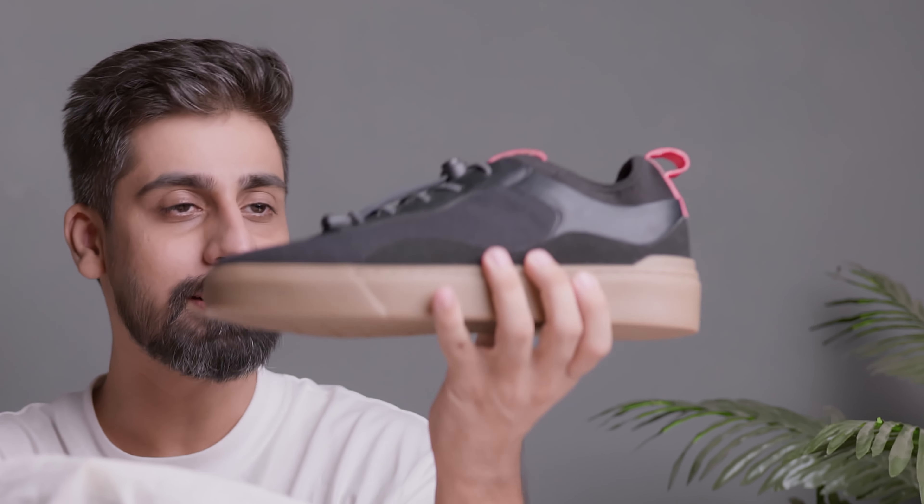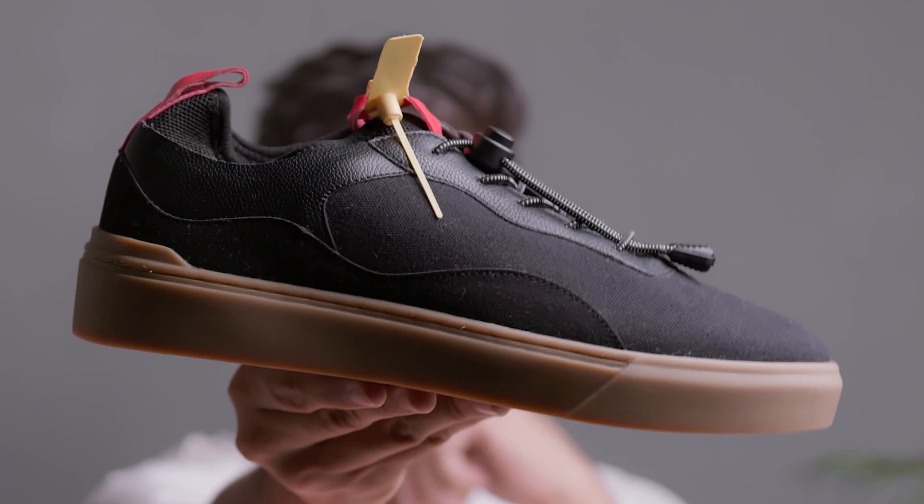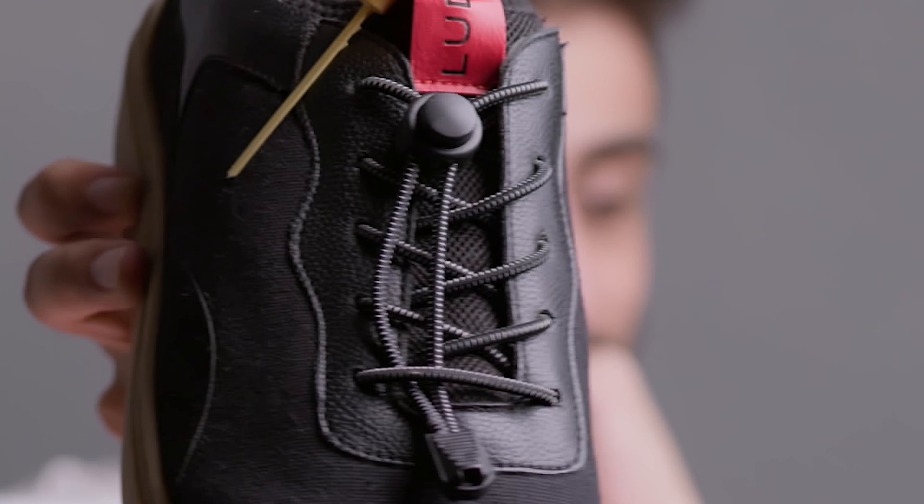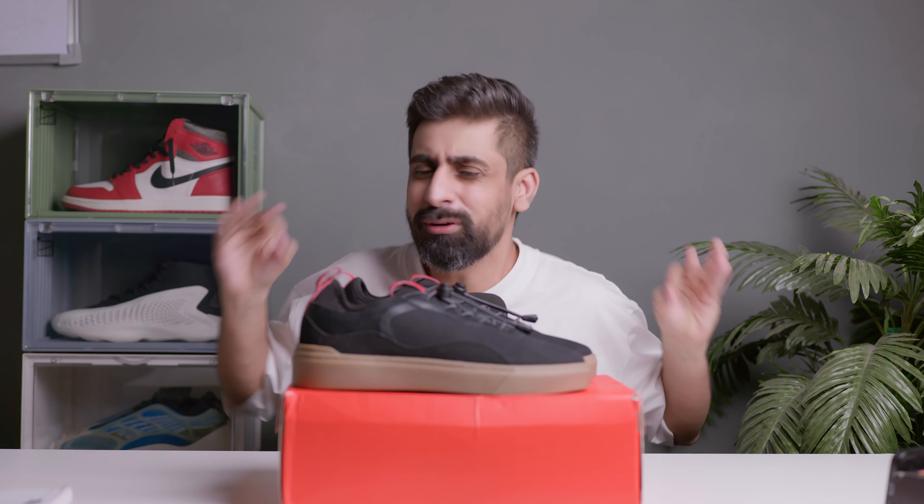These are really really good — they look great and feel pretty good. Let's get into the detail review and talk about the upper.